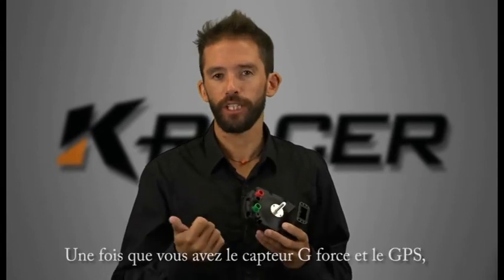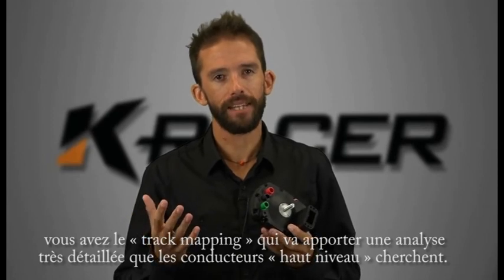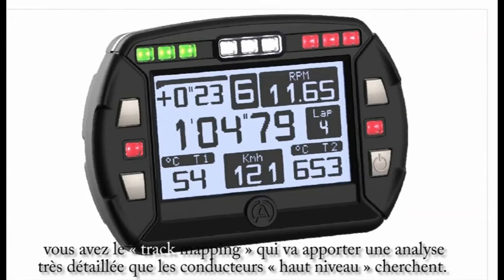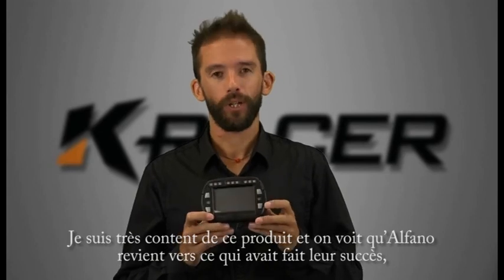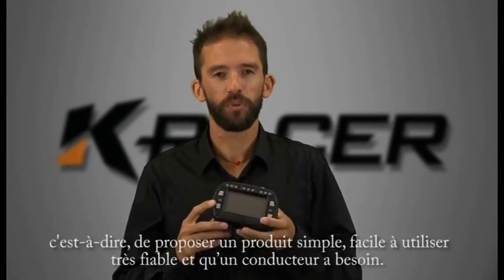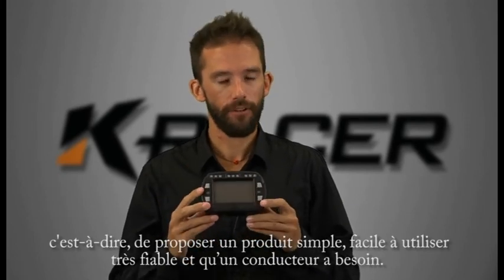Once you've added g-force sensing and GPS you've got track mapping, which adds the really detailed analysis that top-level karters are looking for when they're trying to find that last quarter of a tenth around the track. All told I'm pretty happy with this product. I reckon this is Alfano getting back to the success of their roots, which is building a simple, easy to use, and above all reliable product that the average go-karter wants.